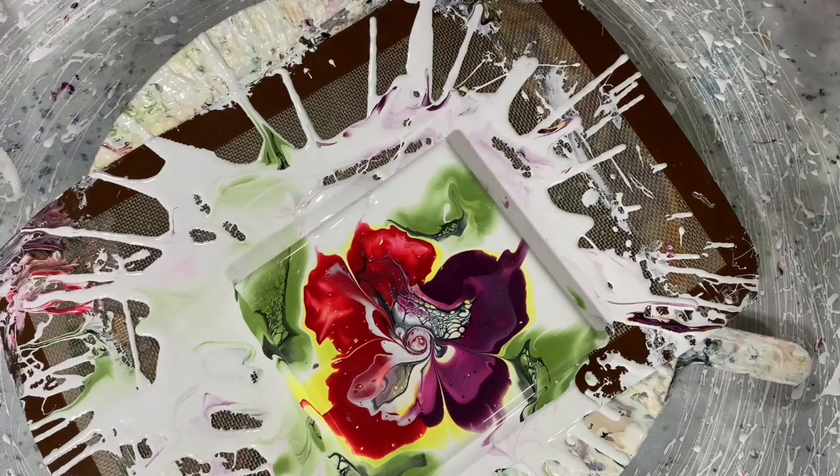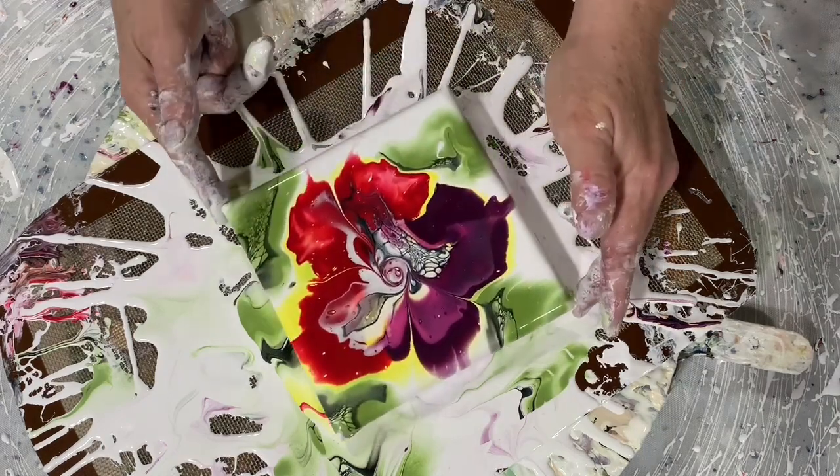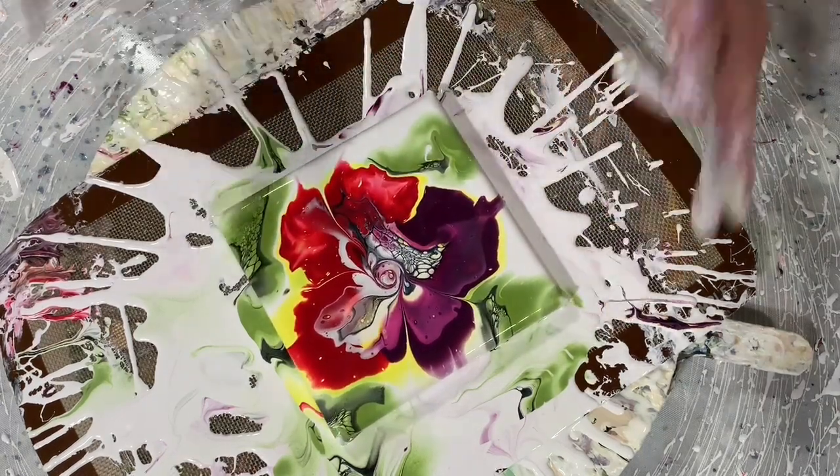Now what I'm going to do is just blow this purple out just a little more here. There — to me that is just perfect. Okay, I'm going to give it a torch.